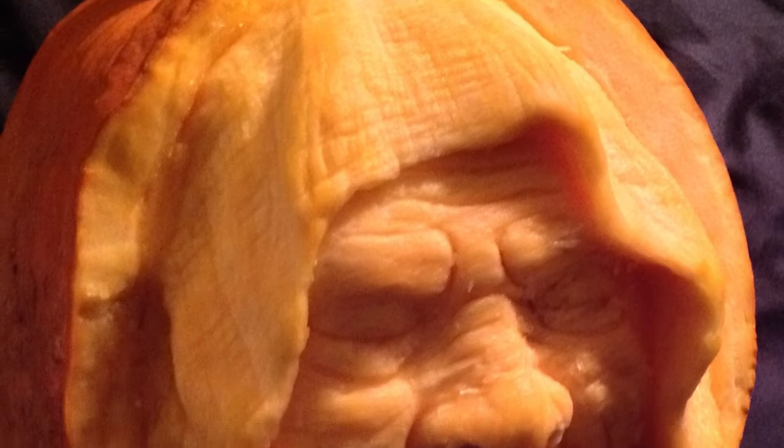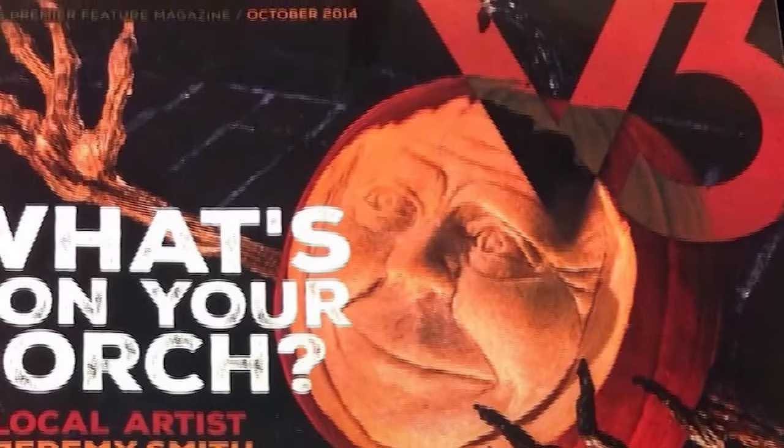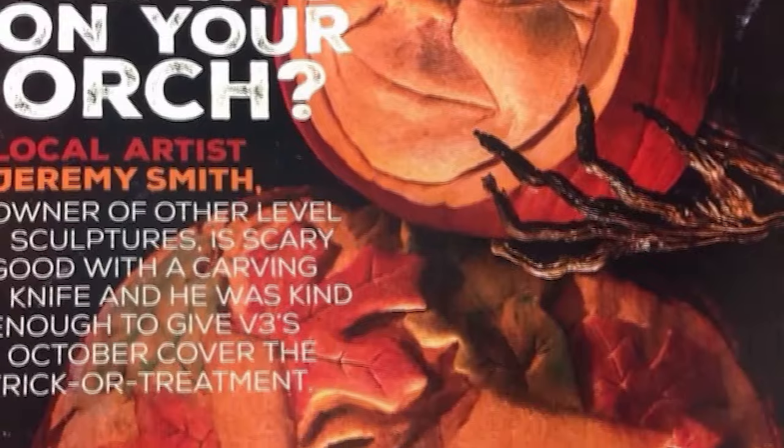It's so weird. I didn't really start out in life thinking, man, I really want to be a carver when I grow up. But what happened was I basically wasted 37 years of my life just doing whatever. And then in October of 2012, my wife asked me to carve a pumpkin for a pre-K class, and it just set off a fire in my mind and ignited a passion for sculpture.